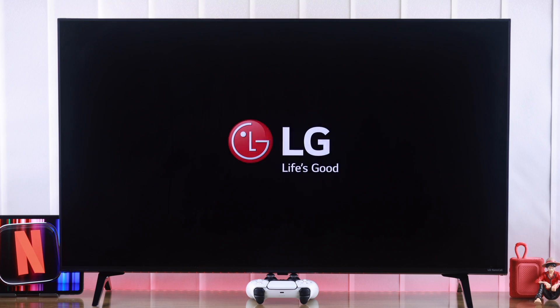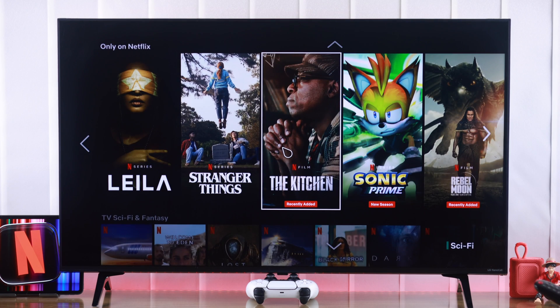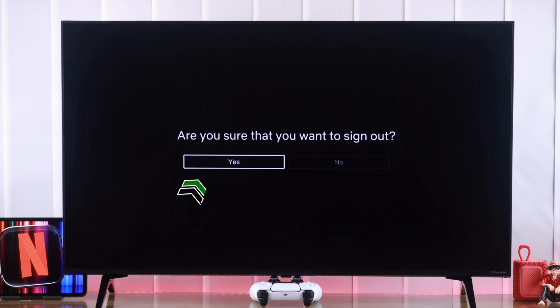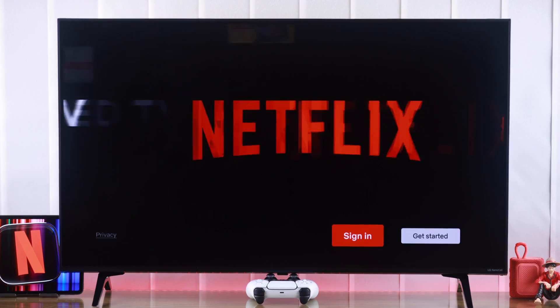So you want to log out of Netflix from your LG Smart TV, but you can't find the sign out option anywhere. That's why I'll show you how easily you can log off and remove your Netflix account from your LG TV in less than a minute.